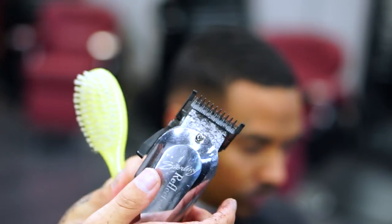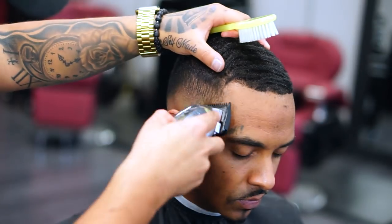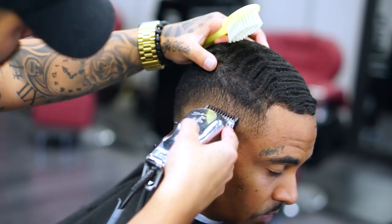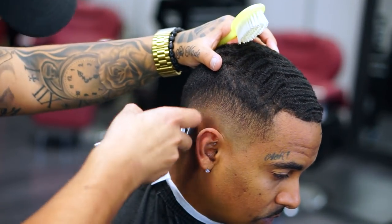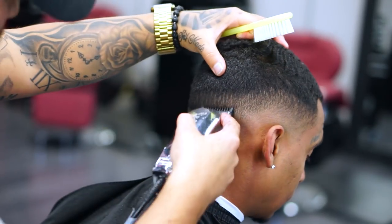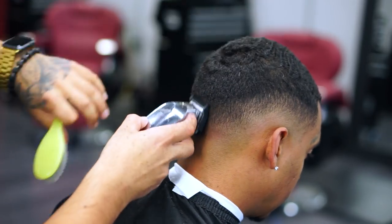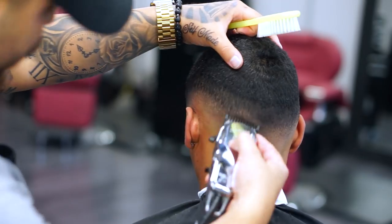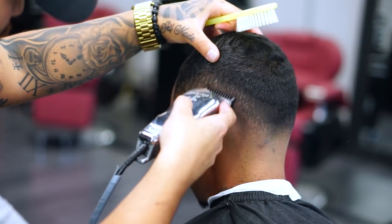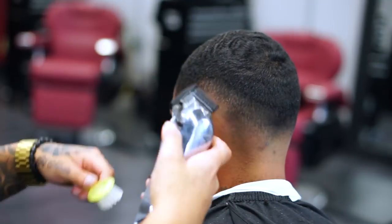After the previous steps with the one and a half, I'm going back with the one guard or the 1/8 just to get rid of that previous line I created. You're going to see the steps I did — open, halfway, and close. I know I'm doing a lot of steps, but this is the best way to do a fade in my personal opinion. If you have a different technique, that's great — but these are my techniques I use on a daily basis.